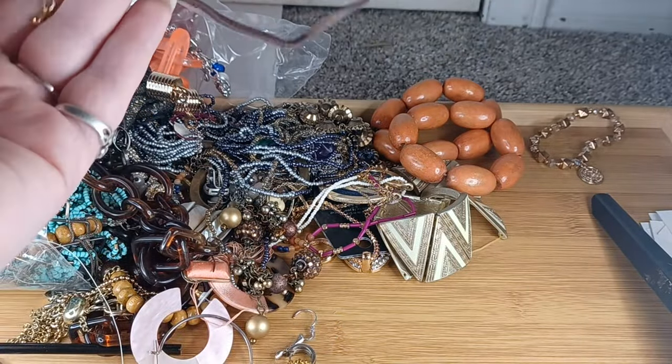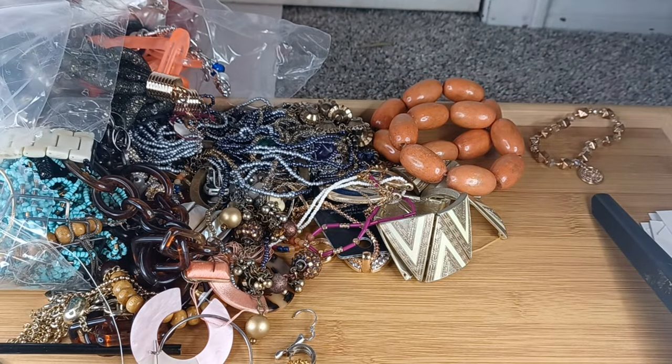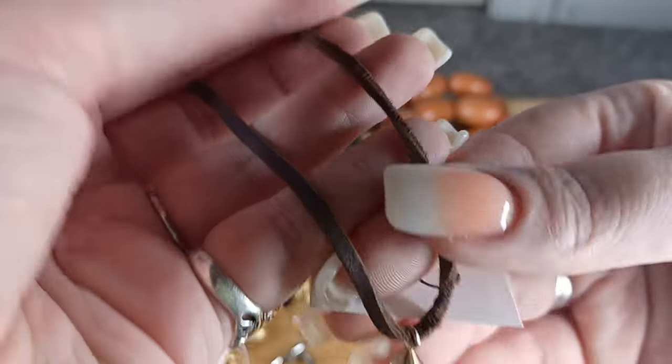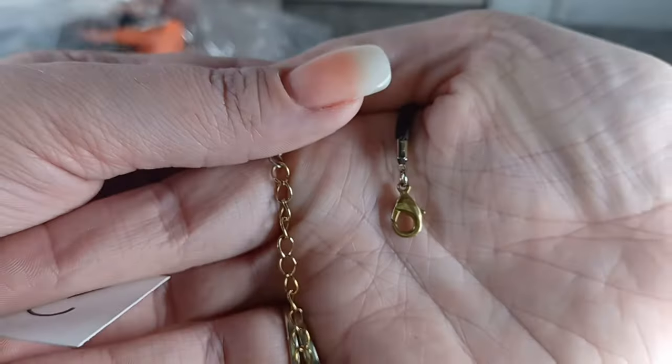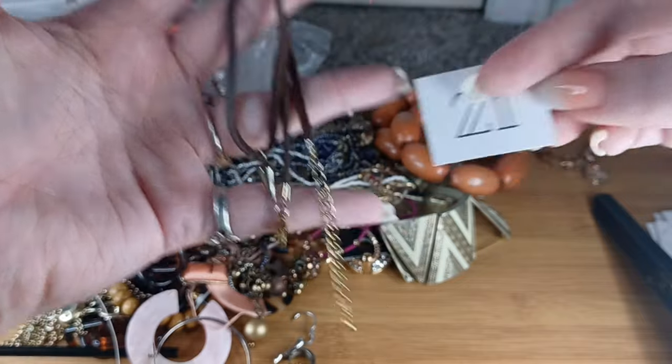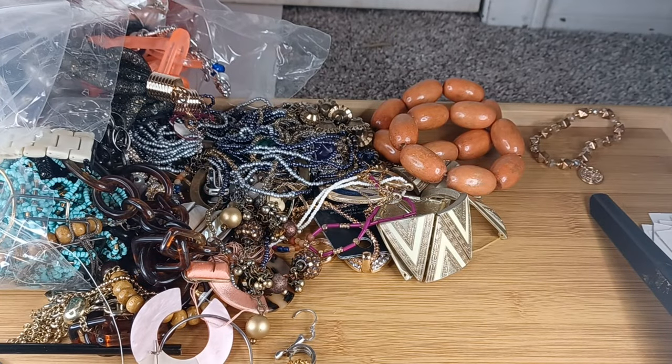This is a cute choker — very small, but good quality. It has antique gold tone findings and a cute little spike. It's 14 to 17 inches, and this does actually look like real leather. Number twenty-one, I will do this for $2.